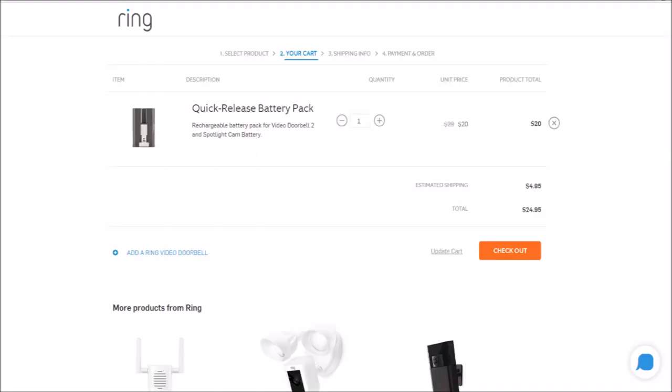Eventually I removed the solar panel and went to ring.com to order a second battery pack, which is only $20. This will be the backup battery. I don't mind taking the battery off to recharge once every six months, and with a second battery there will be no downtime.